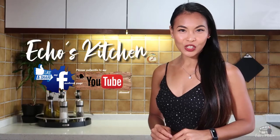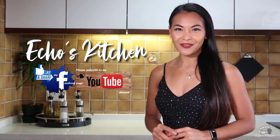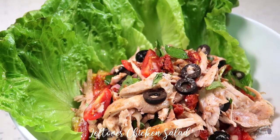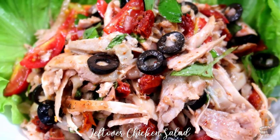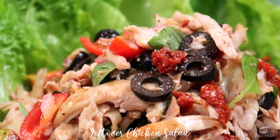Have you got some leftover chicken in the fridge and you have no idea what to do with it? Well, stick around because for today's vlog I'm going to share with you my leftover chicken salad recipe. My leftover chicken salad recipe is super yummy and quick to make. It's full of delicious flavors with a hint of Mediterranean flair. You'll find this dish quite addicting.